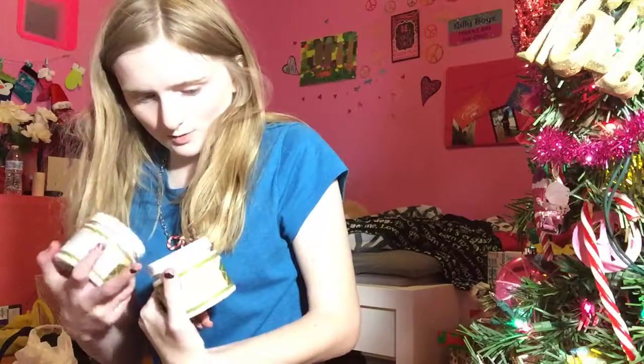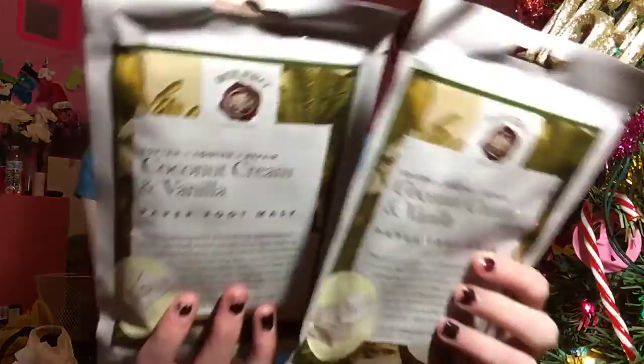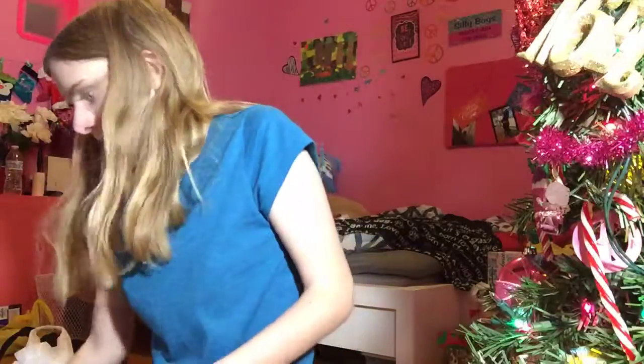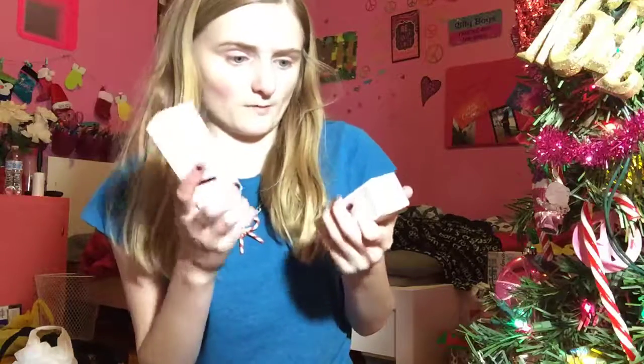I found two more of the Bolero Coconut Cream and Vanilla Face Scrubs — also two more of the Coconut Cream and Vanilla Bolero Paper Front Mask. And these were brand new, like I just pulled them out of the packaging. This is such a good deal. I might go back tomorrow and get more.